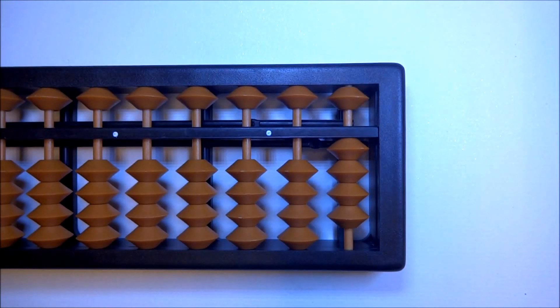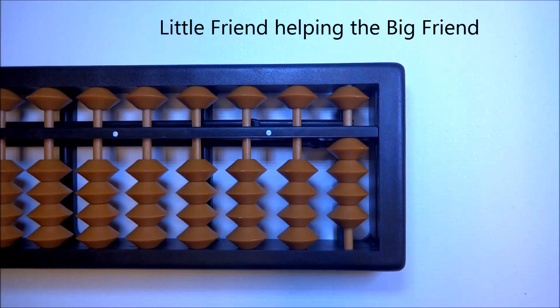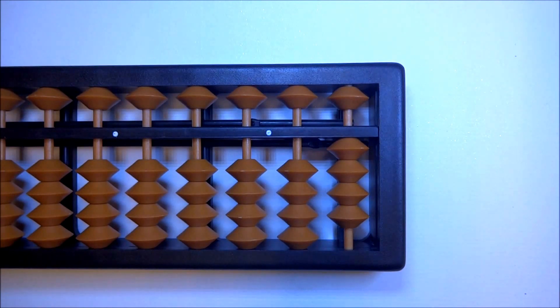Now, if you remember, we had a chapter for additions where we used both the big friend and the little friend, where one helps the other. In subtraction it's the same — you're going to run into problems where the big friend alone won't be enough. You'll need both the big friend and the little friend. The little friend will be very handy and helpful. Let's jump right into solving problems and you will see.